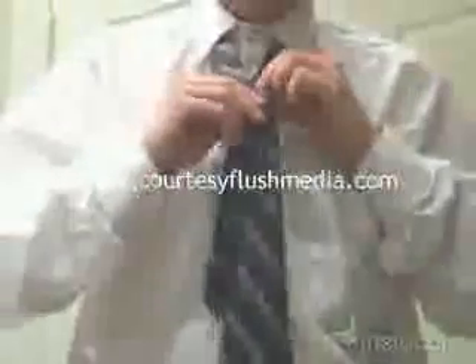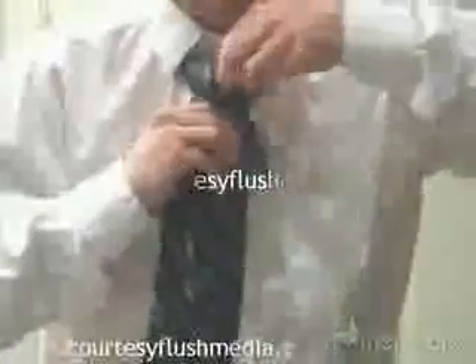Start with the wide end of your tie on your right. Cross the wide end over the narrow and bring it up through the loop.